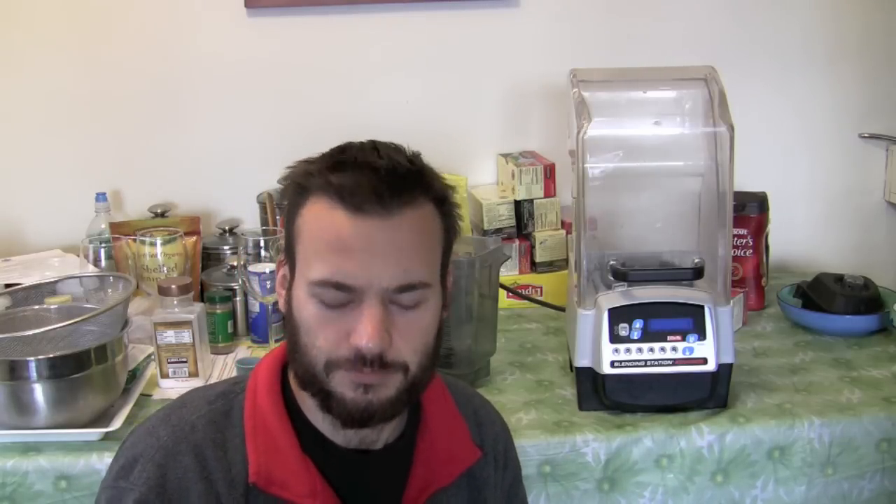Programmed operation means more than just having a display and buttons — it actually means a completely different design of the entire blender. When you're using manual control you can use a plunger, but obviously when you have a soundproof cover like that you cannot. Nor would you be able to use a plunger even without the cover, because the preset has to work in a certain number of seconds and cannot take into account the time it would take to use the plunger.